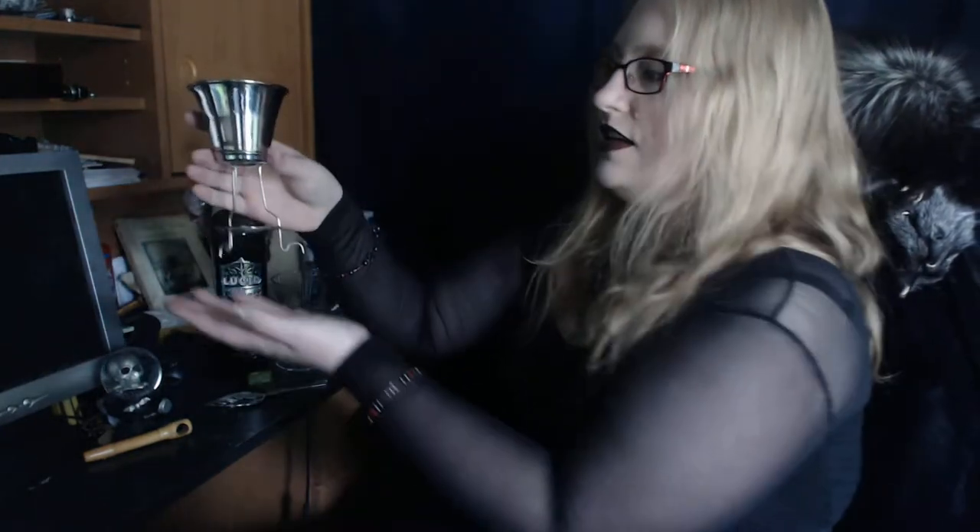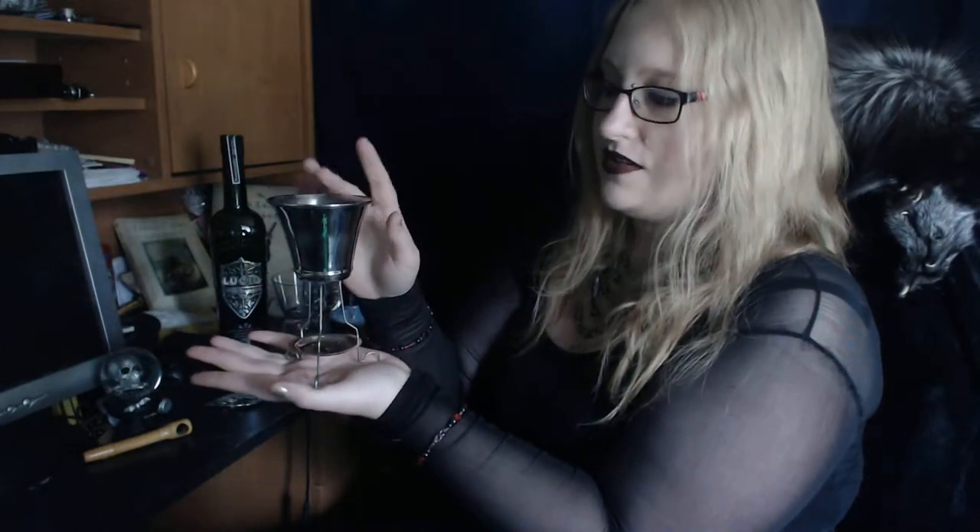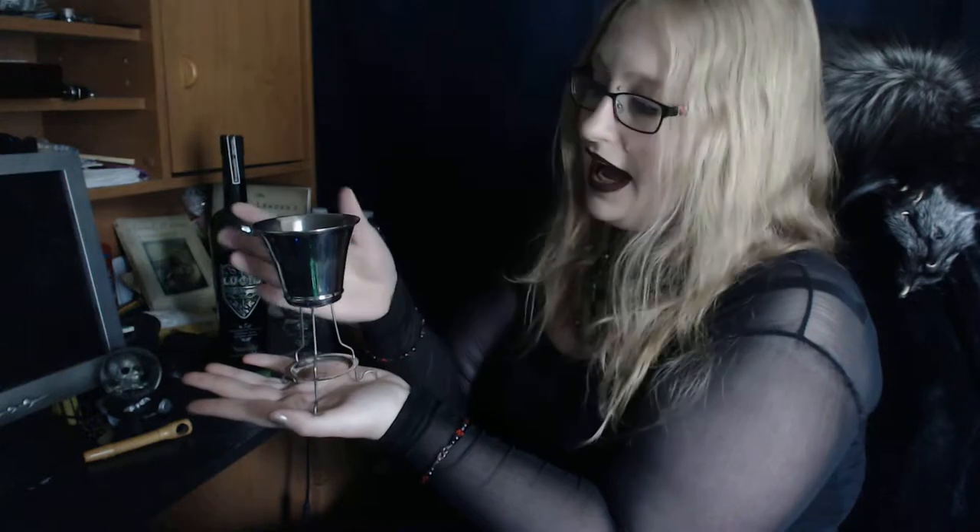And then we have this fancy little contraption. This is called a brouilleur. I hope I'm saying it right — I don't speak French. This fancy little dude, you put ice in the top. It has this little basin in the bottom that has a hole in it, which is where we'll put our sugar. Once you put the ice in the top, you pour some water over the ice so that it gets nice and cold on the way down.